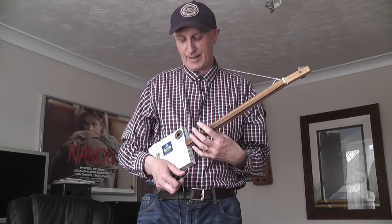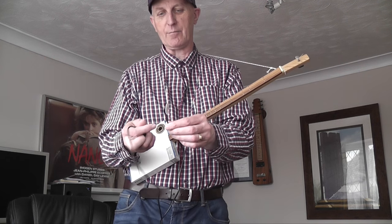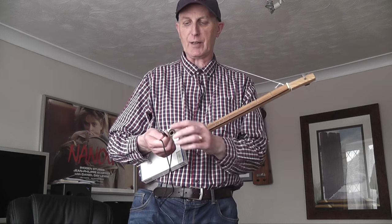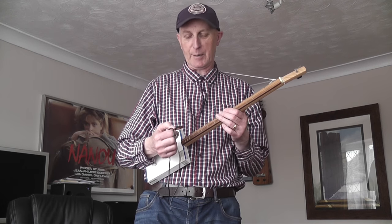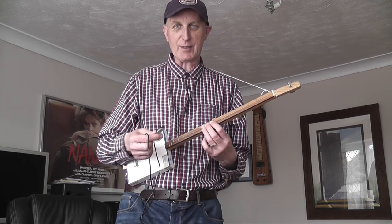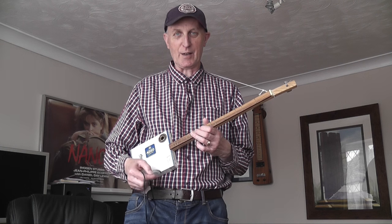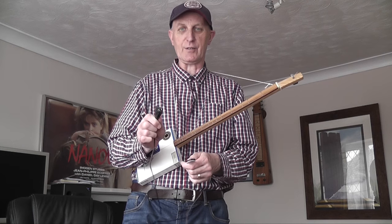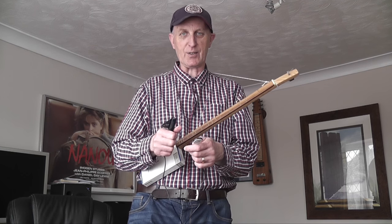One thing I wanted to add: if you find this instrument too quiet, just get yourself a little pickup — this cost me £3.99. I just shove it underneath the string, plug it into my amp and it works absolutely fine. It's got a peel-off sticky bit which I could stick permanently to the body, but I don't want to do that yet until I'm absolutely sure. I took this to school the other day and the children started clapping along. It's got a socket for your jack-to-jack lead and I've got a little battery-operated cube amp I carry around.